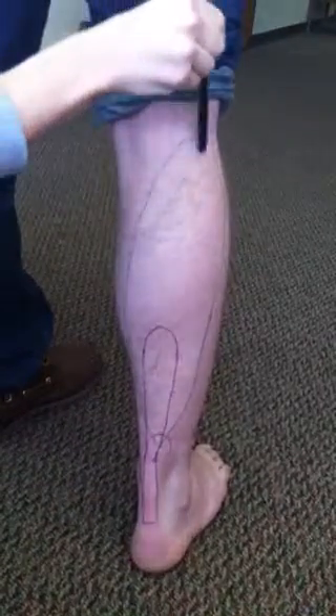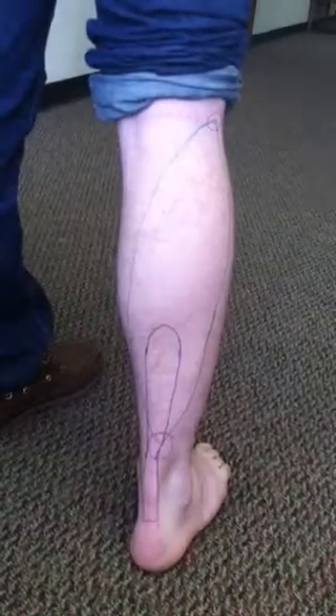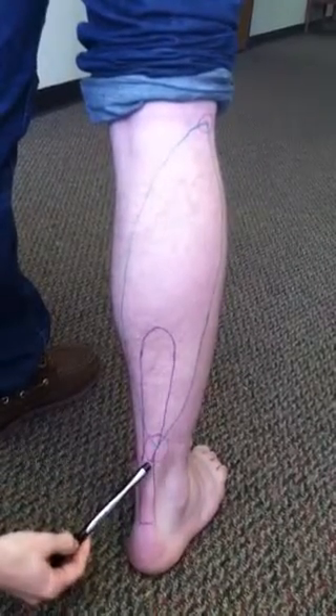The origin is the posterior aspect of the head and superior quarter surface of the fibula, and the medial border of the tibia. The insertion is the posterior aspect of the calcaneal or Achilles tendon.